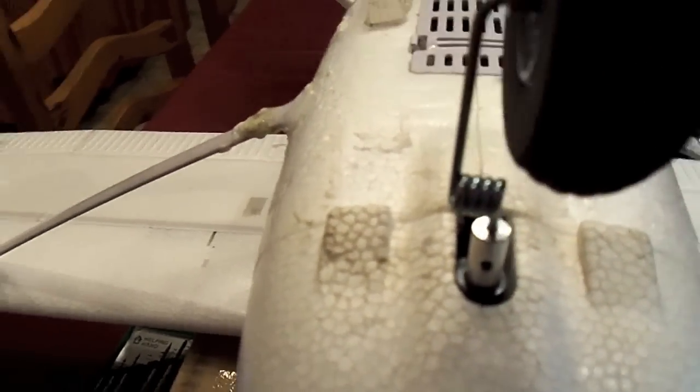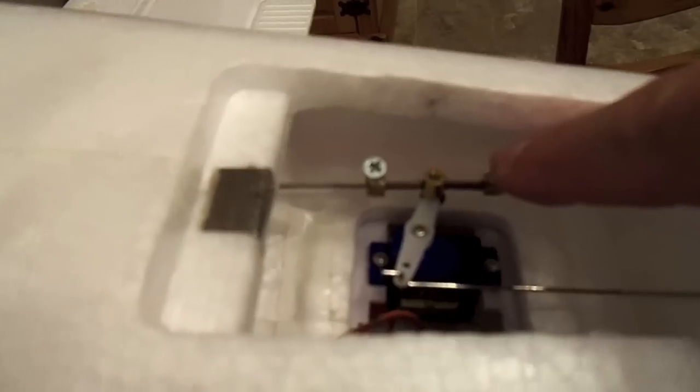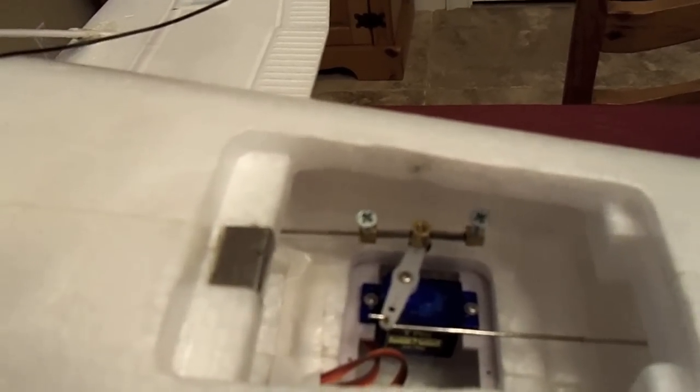You just take your Dremel tool to do that. Also, inside I used the servo saver. I had to go to Home Depot and get longer screws to go inside those collars because they didn't go far enough down on the pushrod to secure it.